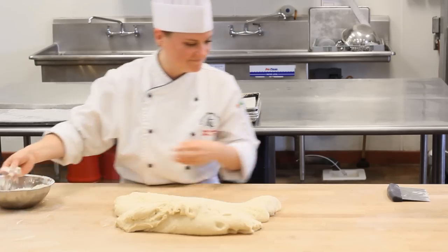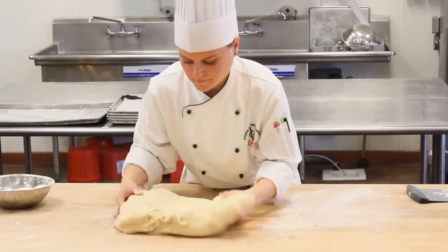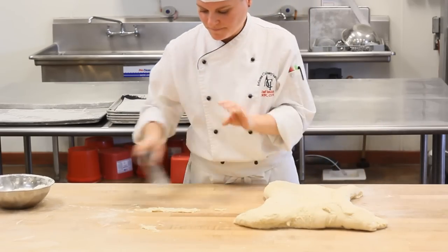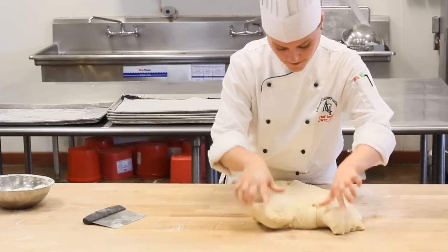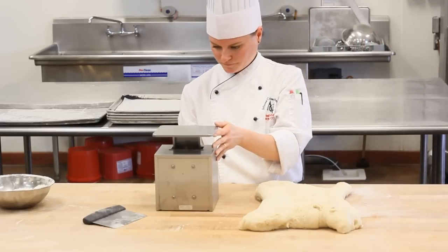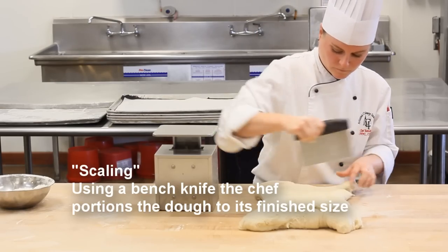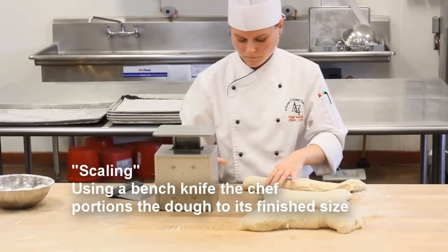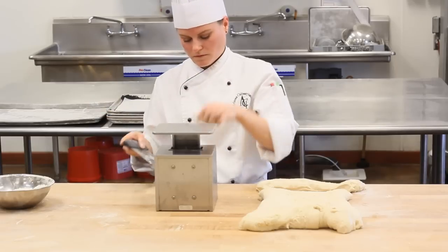Using a little flour, the chef will dust the bench so the dough will not stick during the scaling process. The chef will then use a dial scale and a bench knife during scaling. Proper scaling is important if you want a consistent product. The chef then cuts the dough with the bench knife into her desired portion size. During this process, the dough is cut as well as the gluten.